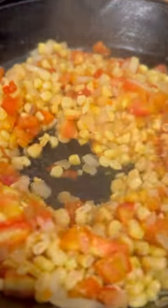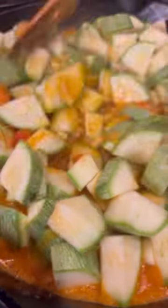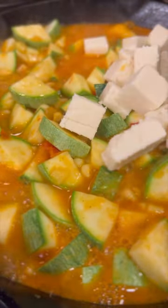Add your salsa base and once it comes up to a boil, add your calabacitas. Mix the calabacitas into the sauce, cover it, and let it cook for three minutes. After three minutes, uncover and add queso fresco. Cover it for an additional three to five minutes.